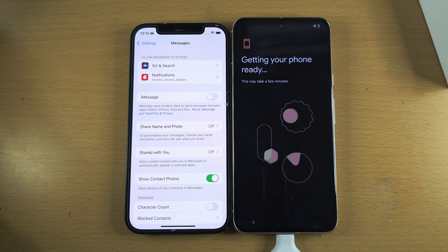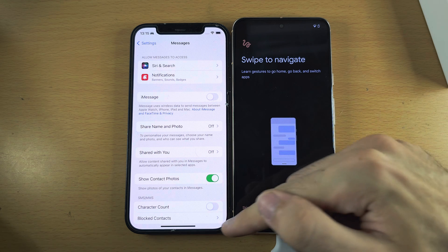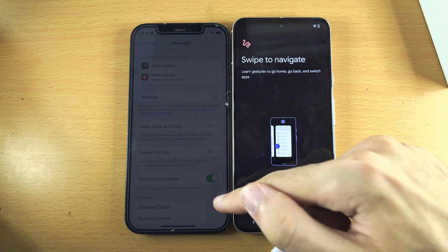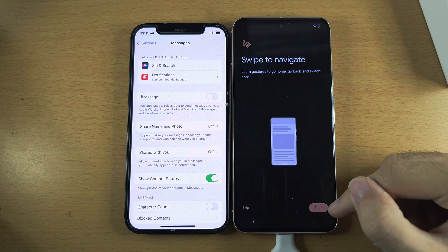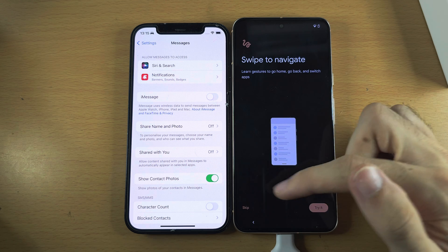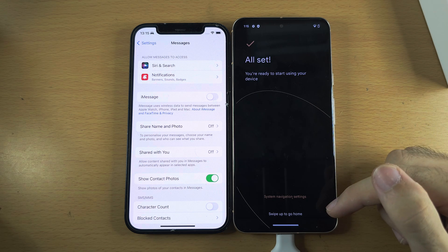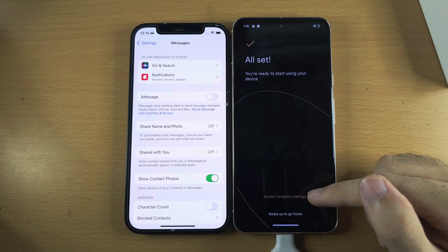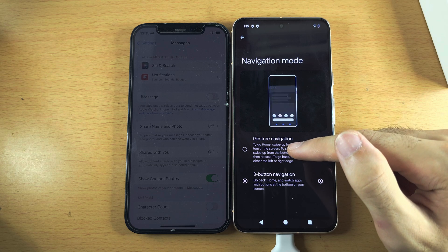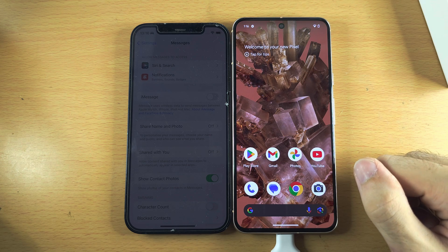Now it's going to get the phone ready, and it will show Swipe to Navigate. Google uses gesture navigation similar to iPhone without a home button. If you have a home-button iPhone, you'll need to learn the new gestures — tap Try It for a tutorial, otherwise tap Skip. Once you see All Set, if you prefer buttons, tap System Navigation Settings and select Three Button Navigation, otherwise leave it as Gesture Navigation. Swipe up to go home.